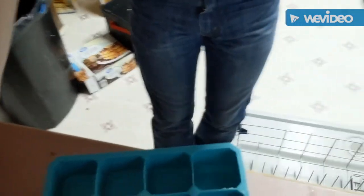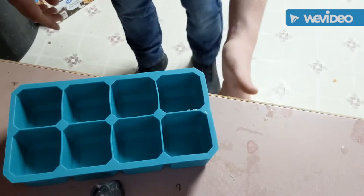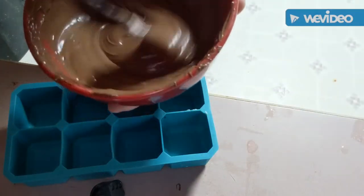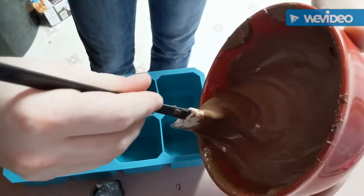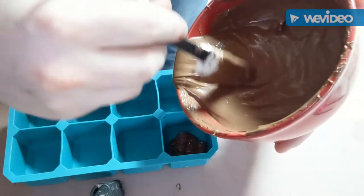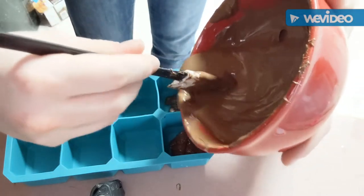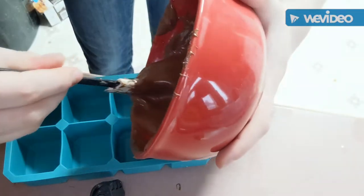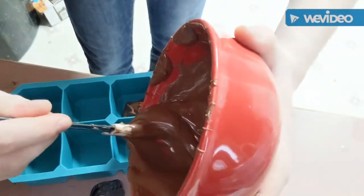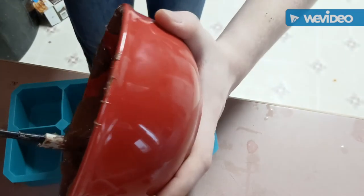Hey guys, we're getting right into the nitty and gritty of the entire thing — putting some chocolate in. As you can see, chocolate isn't easily mixable but I can move it. So I'm just going to pour a little bit into the base of each one, and that's just going to be the beginning of the chocolate. Now this is probably something that a lot of women would like, so guys pay attention — if your woman likes chocolate and bananas, she'll definitely like this.